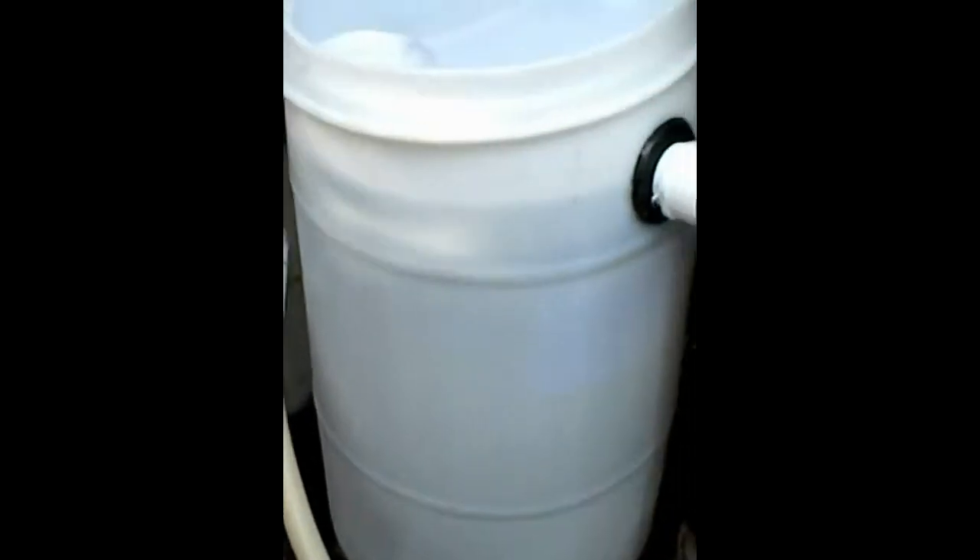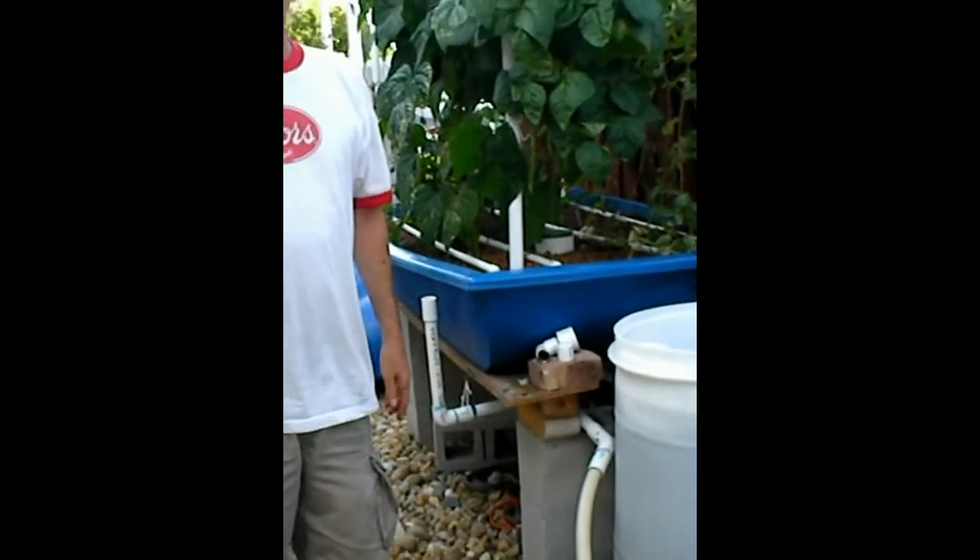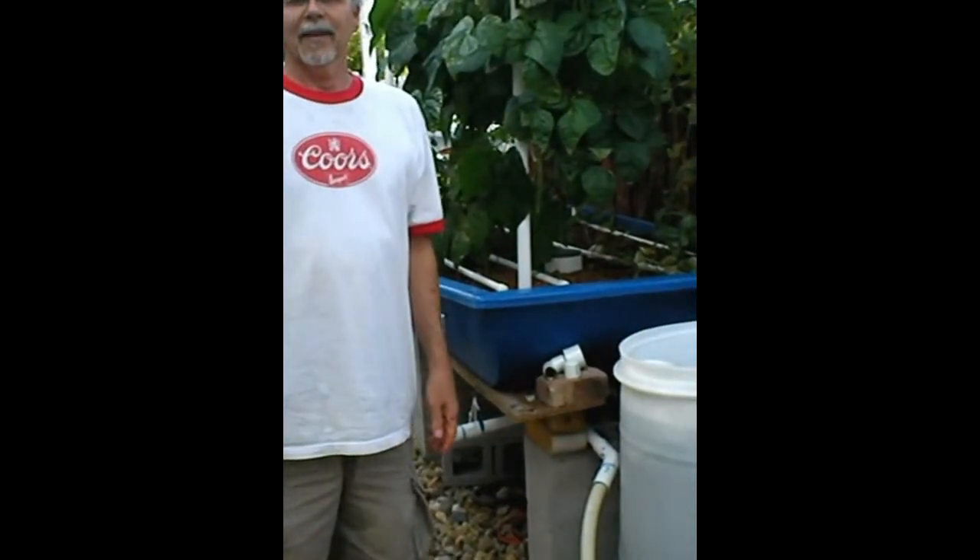Very cool. Alright, well, thank you so much, Dan. Again, this is Fish to Food Aquaponics. Thank you for joining us. Have a great day.